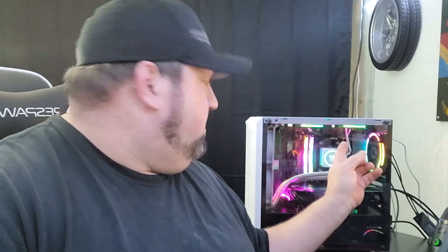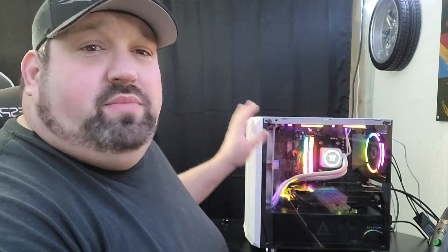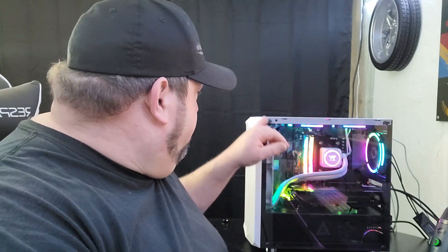The only downside I would say — the one con — is I believe the fans are a little louder than what I had in here before. I had the EZDIY fans before, and they're still up on top and in the back. But because they're 120 by 127, I couldn't use those fans on this radiator, so I had to go with the stock fans that came with it. They're a little loud. I am running a pull method because the front of this case won't allow me to put the fans on the outside to do a push method, so the radiator sits on that side.